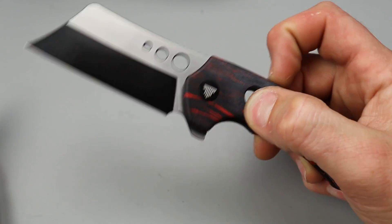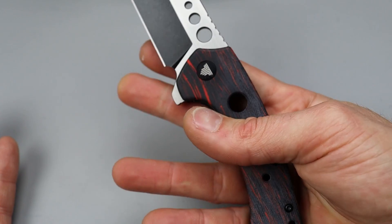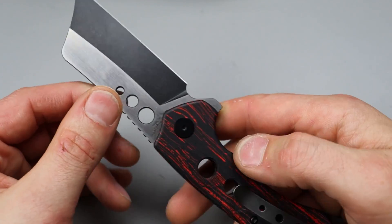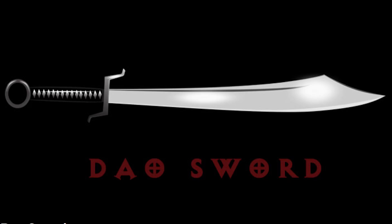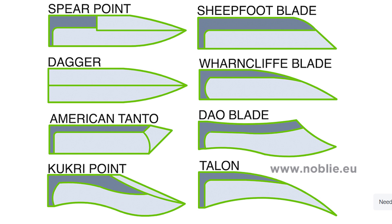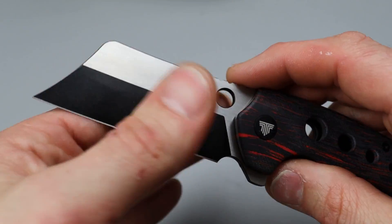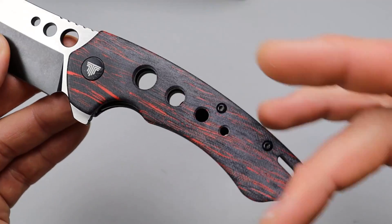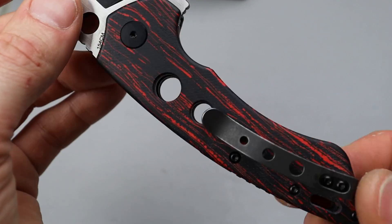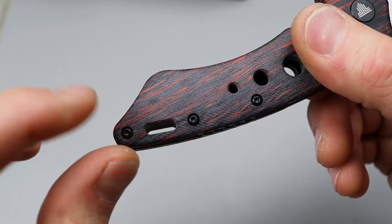That action, though. Solid detent. Let's see if we can use the hole. It is 154CM. Love that steel. The blade shape is somewhat of a dao-style blade shape — it's going to function very similar to a wharncliffe or a sheep's foot. You're going to be able to do great pinch grips with utility cuts. It is a flat grind, and we have a decent-looking sharpening choil and plunge grind. Then we have this multicolor G10 — must be something from the factory. A deep carry clip that is not reversible.